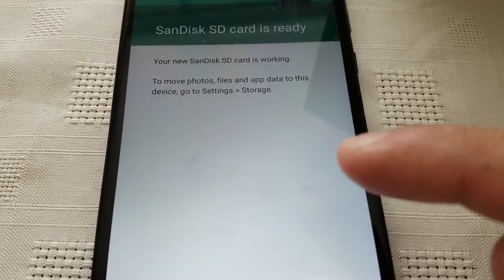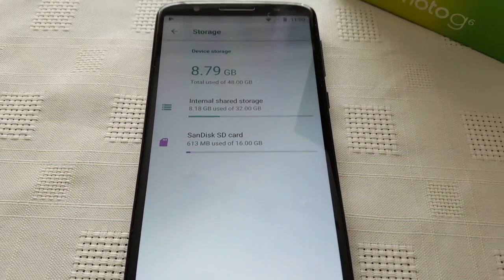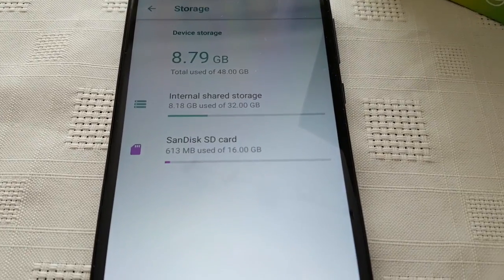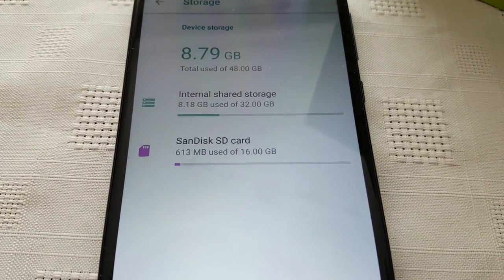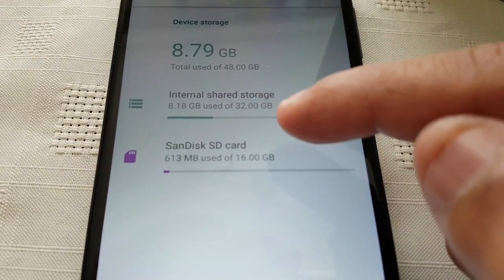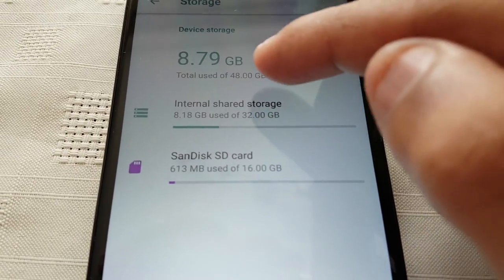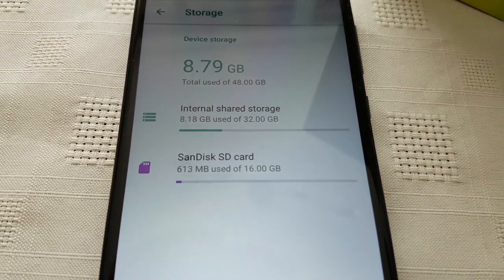To move photo files and app data to this device, go to settings and storage. This is how you can use your SD card as internal storage. As you can see here, I've got a 32 gigabyte model, and the 32 and the 16 gigs on the SD card — the total here is 48 gigs.